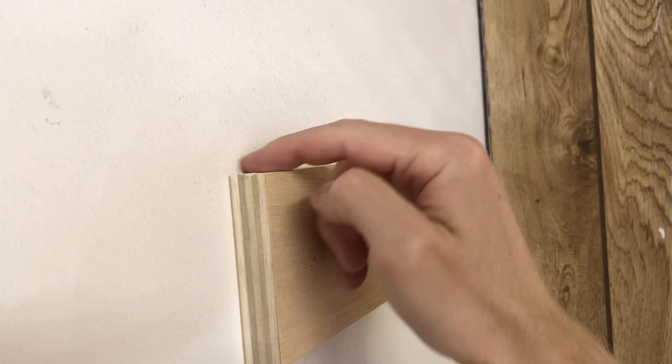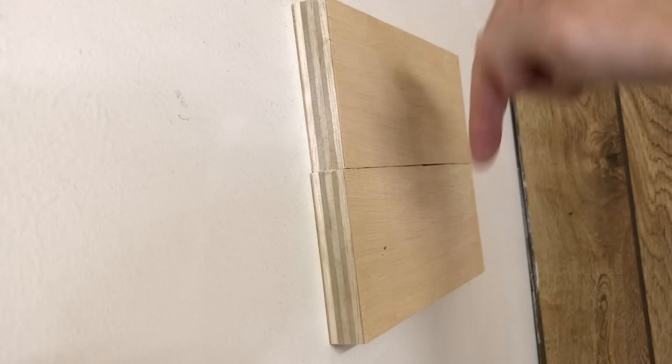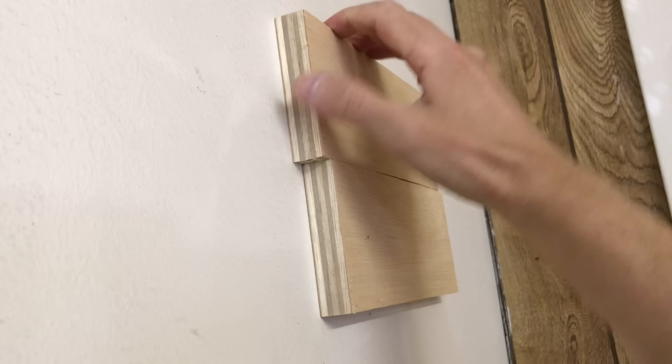You could theoretically make a similar ledger without the bevel, just a flat or square top edge. This would prevent a hanging object from falling straight down, but it would not prevent pull-out. The object could still tumble forward away from the wall.